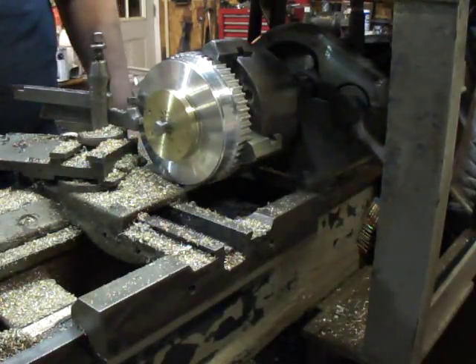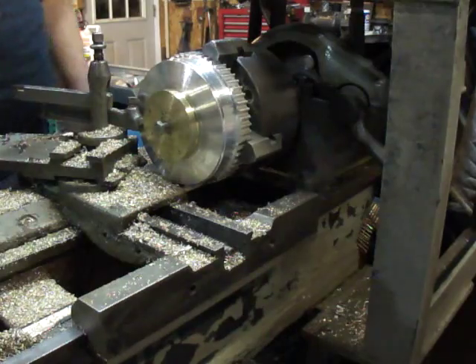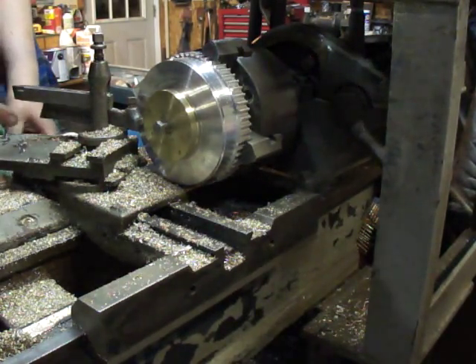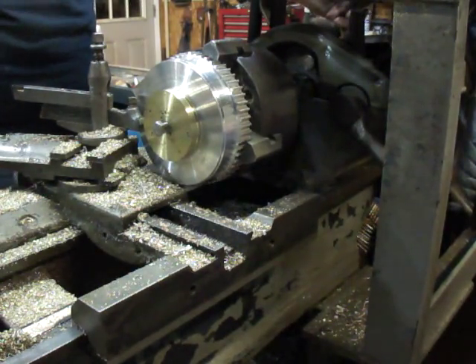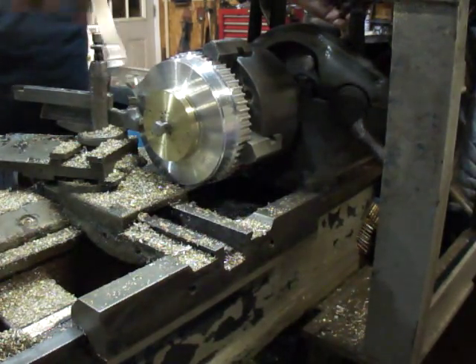I was just cutting the grooves for the O-ring, for the piston rings. I have a round profile cutter that I'm using — same as parting off, but instead of having it as a parting tool it's just like a round profile on the end.